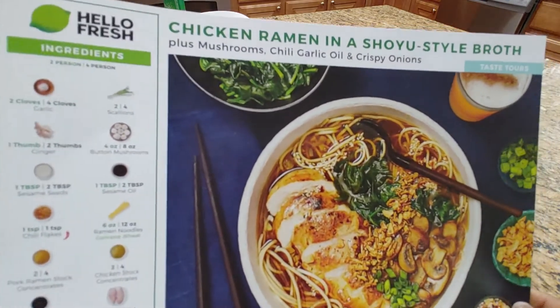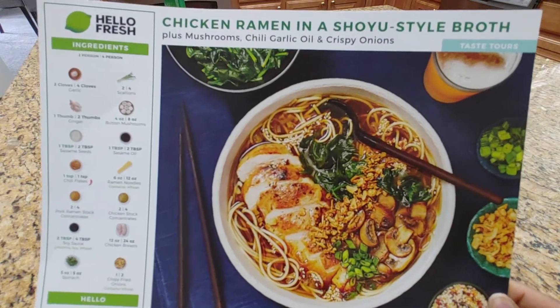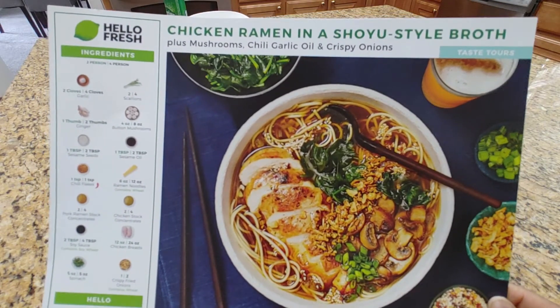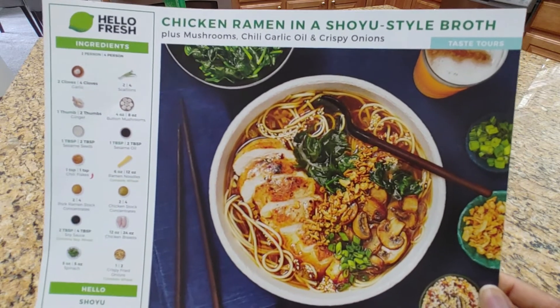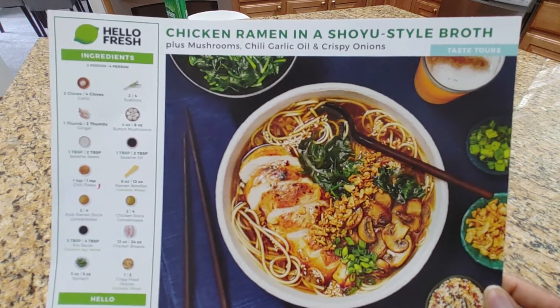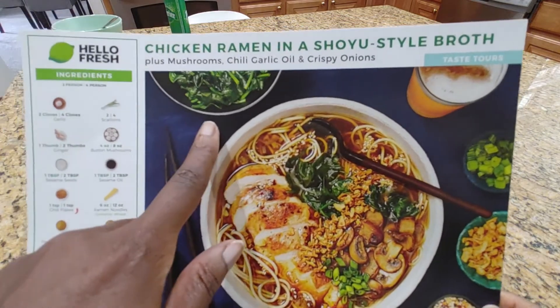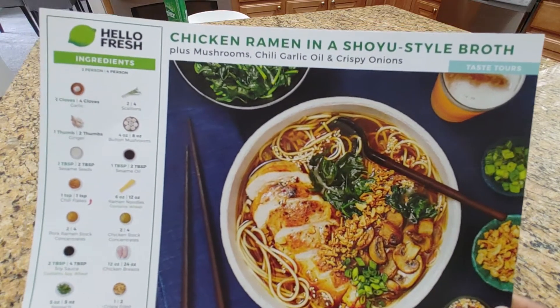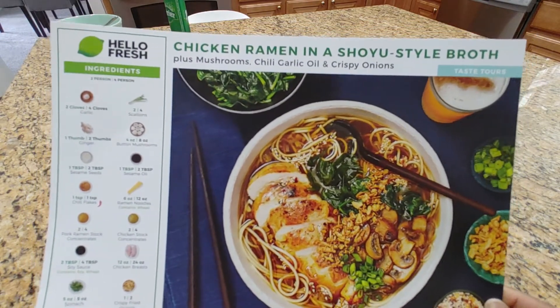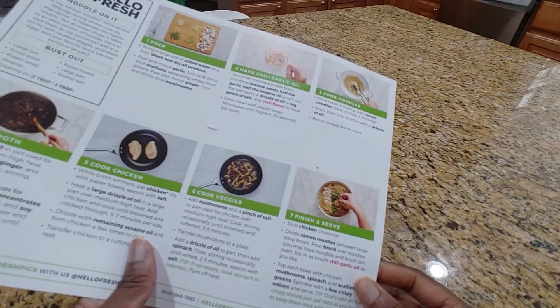We should have enough for four servings. I'm curious about these crispy onions — how are they going to stay crispy if I put them in the ramen broth? Also, what is that? Oh, that's spinach. Okay, interesting. Very curious about how this is all going to work out.